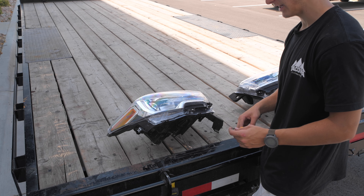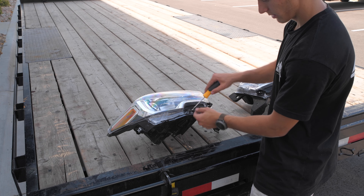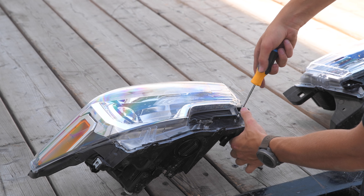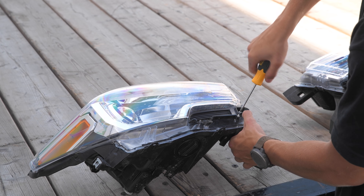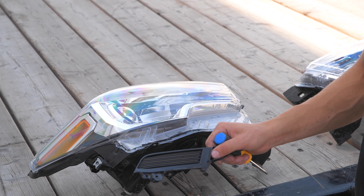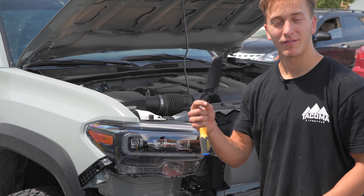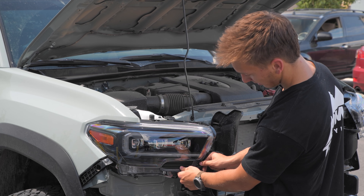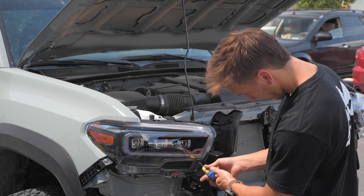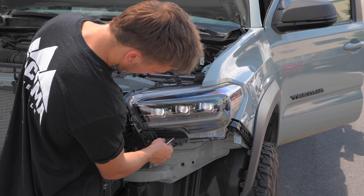The last thing we need to do with the old OEM headlights is remove this plastic garnish piece. We just need a Phillips head screwdriver to remove the two bolts holding it. With the garnish removed from the OEM headlights, it slaps right onto the new Diode Dynamics Form headlights and is secured with the same OEM Phillips head bolts. Do the same on the other side.